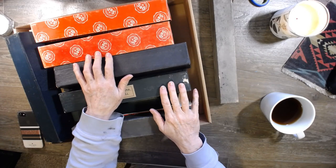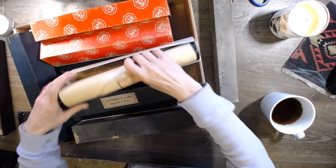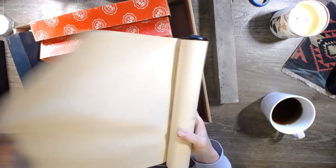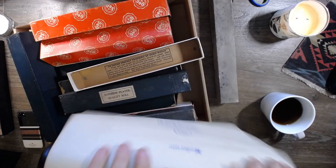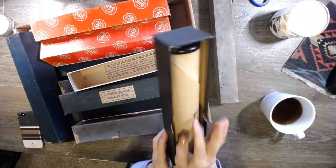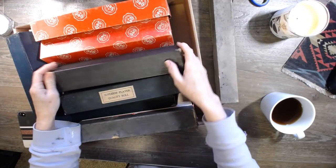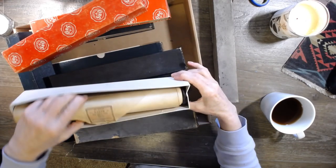They're going to be $10 a piece. There's quite a bit on each roll and you'll never have to buy another roll. Shipping will be $5 anywhere in the United States, and if it's a little more than $5 to ship, I'll incur that extra cost.